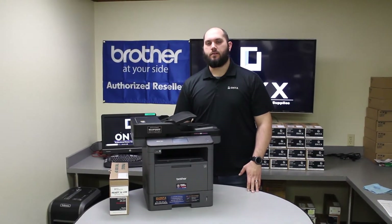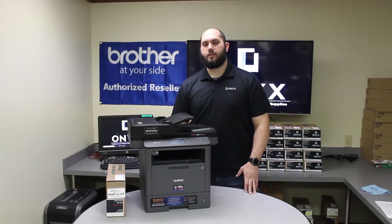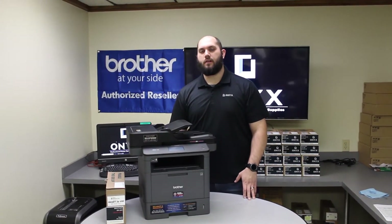Hi, my name is John with Onyx Imaging here in Tulsa, Oklahoma. We're the highest-rated printer service center nationwide. If you're interested in learning how to receive free labor on all of your service calls, as well as how to qualify for free printer upgrades, contact us today. We are here for all of your printer and office supply needs.